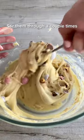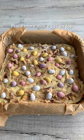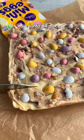Fold in chopped mini eggs just a couple of times so they don't melt too much. Then scoop the mix into an eight inch tin. Top with more mini eggs if you wish and refrigerate for at least two hours. Slice it up and that's it — enjoy!